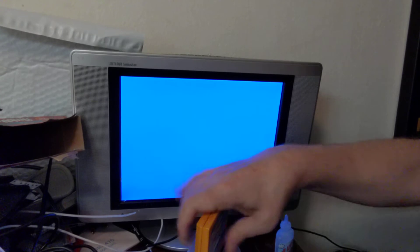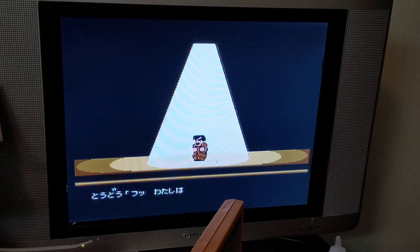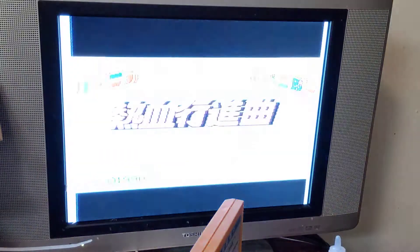That sounds pretty violent. We're going to pop this in. I don't have a way of capturing software directly, so I'm just going to show this screen and we'll see what's on here, just for fun, just because we can. We've got the fanfare to go with it, but there we go.